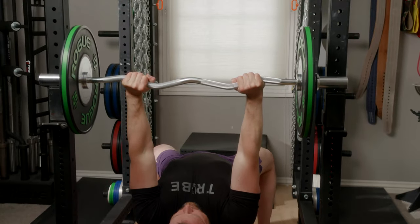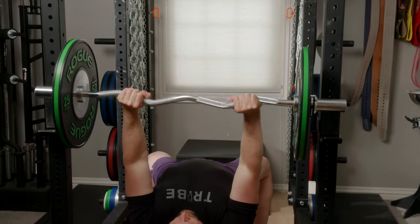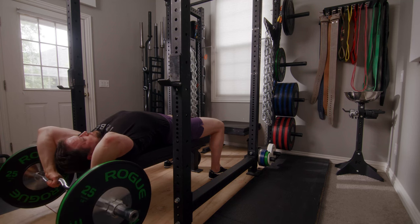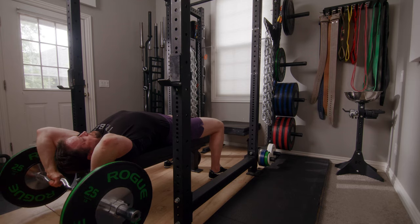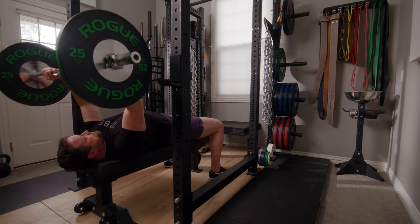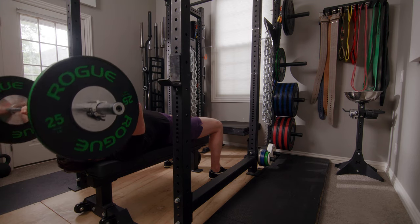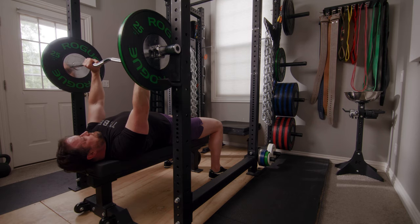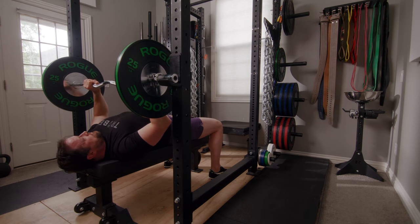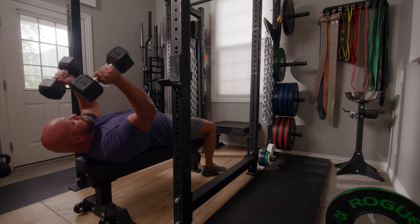You're going to begin in a similar position to the bench press. On the way down, bend the elbows first, then the shoulders — big stretch on the triceps at the bottom. On the way up, it's the opposite: shoulders first, then elbows. At the top, you're going to stop when the arm is vertical.